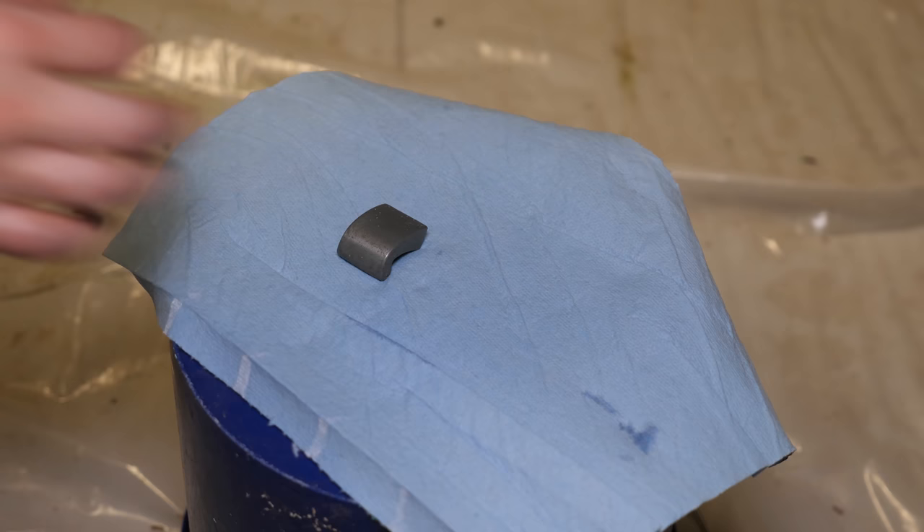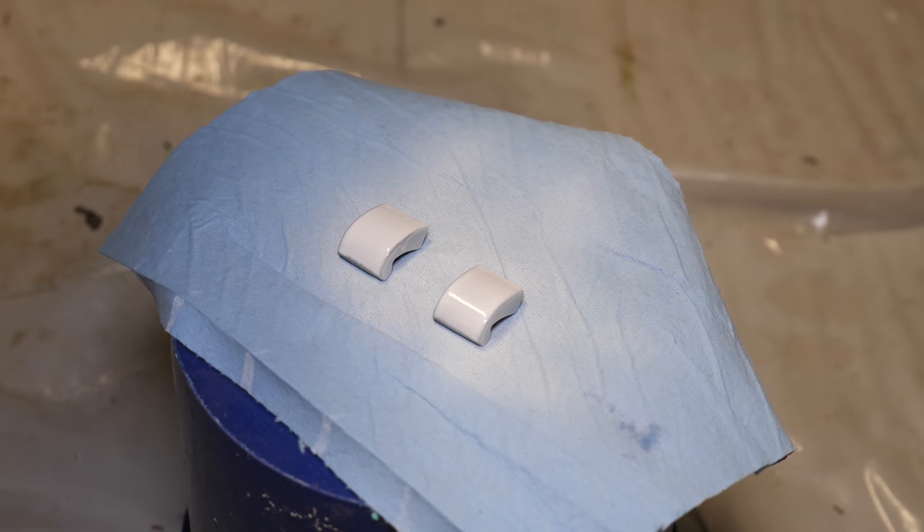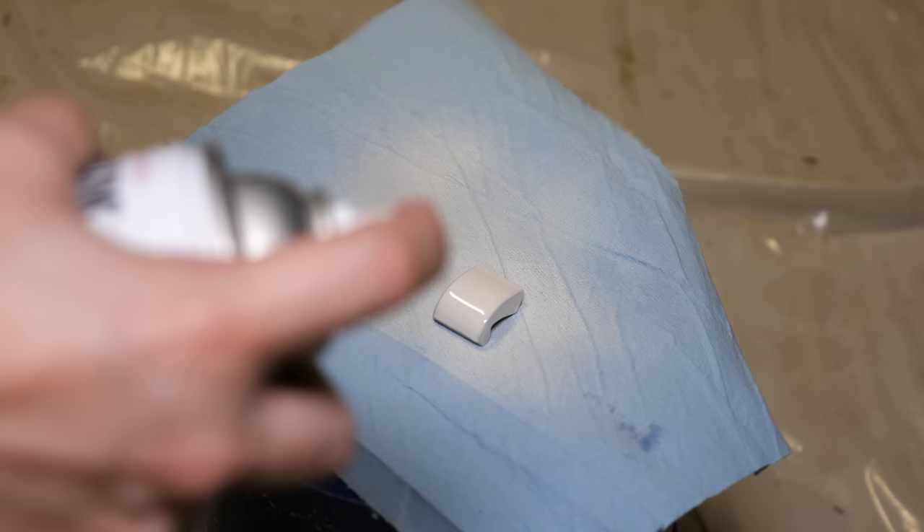The handles needed a refresher as well. I looked at the original side tables and saw that the poles were silver, so I sprayed them with some clean metal primer and then used titanium silver spray paint. Once that was all dried, I sealed them with a clear coat.